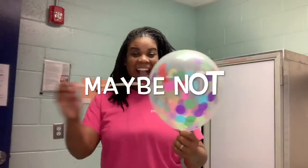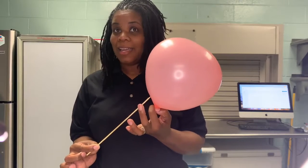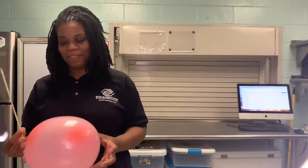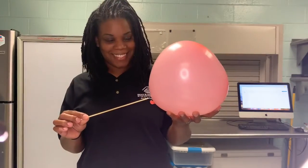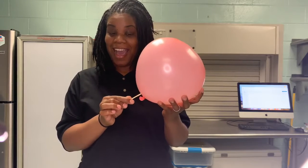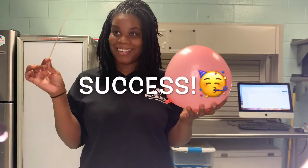This would be a good spot. How about here? Try it out and let me know how it works for you. I was nervous, but it worked. I was shocked. If it didn't work, try it again.